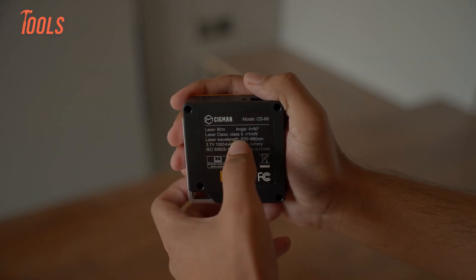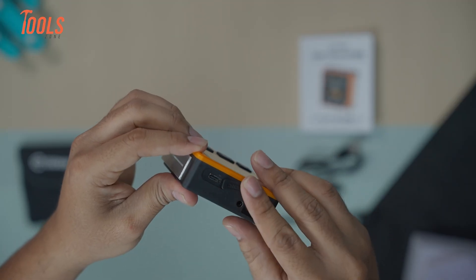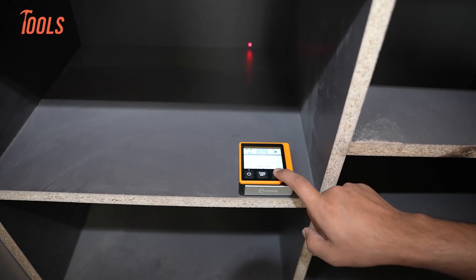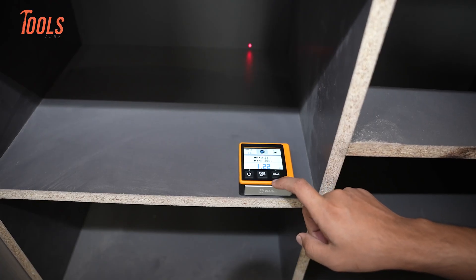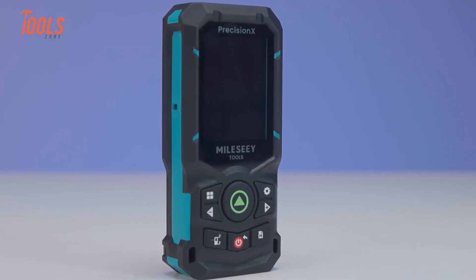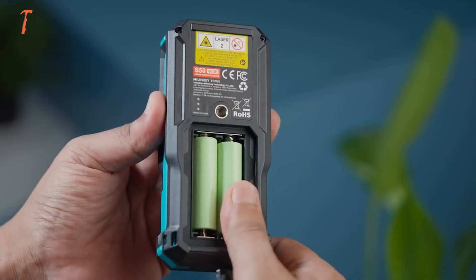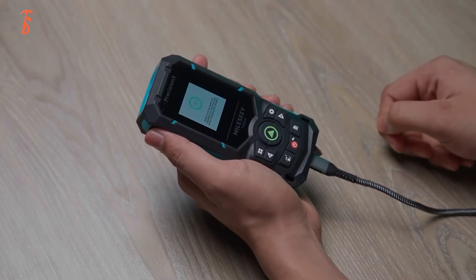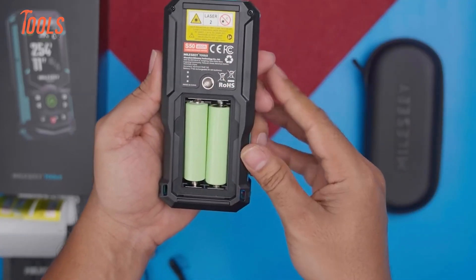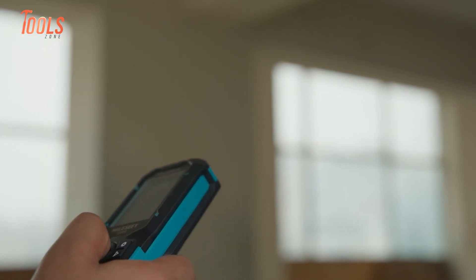Power choices affect workflow. The CD80 uses an internal lithium battery that charges via USB-C. One charge supports thousands of measurements, and in daily use we never drained it in a full day — no disposable batteries needed. The S50 uses a dual power system running on two rechargeable batteries and also supports USB-C charging. If batteries die, you can replace them quickly. This suits field work where charging may not be available, and run time reaches about 24 hours under heavy use.